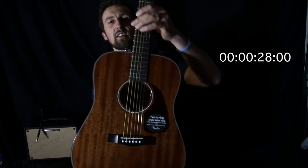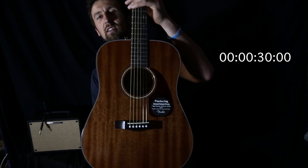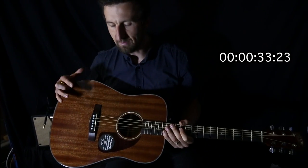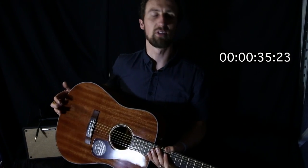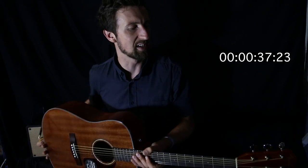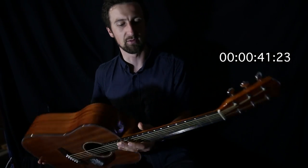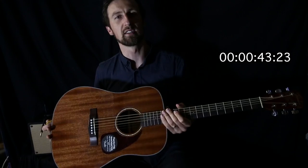This is of course the Dreadnought size — that's a Dreadnought acoustic, the most popular acoustic size out there. It gives a nice even sound across the mids, trebles and bass. Nice big sound. It's got the chrome diecast machine heads as well — really great value for money, guys.